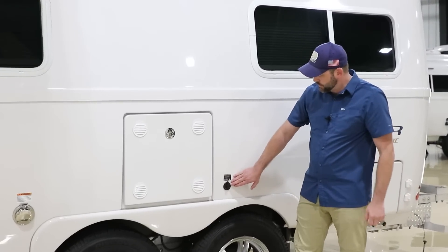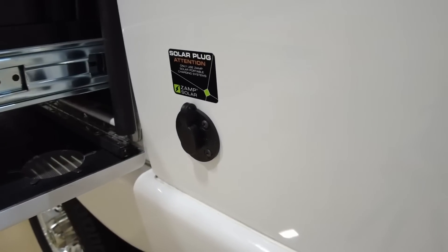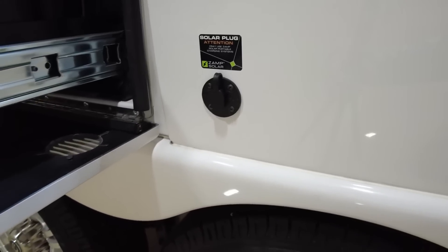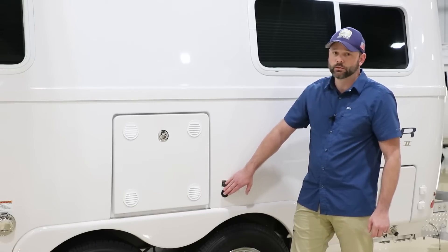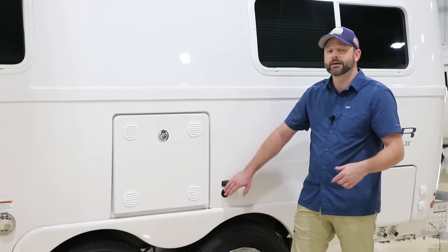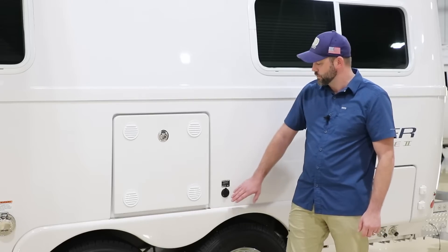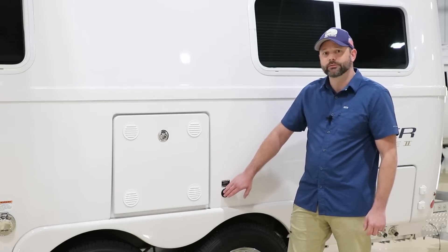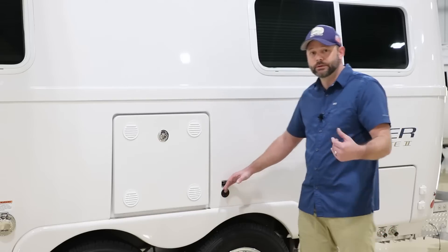Here on this model we have the optional solar port. If you purchase the solar package the port comes with that, but you can also get just the port as a dealer option. This solar port runs directly inside and is attached to the batteries, so it does not have its own charge controller. It should be utilized when you want to use a portable solar system, and that portable solar system needs to have its own charge controller. You can use both the roof-mounted solar panels as well as a portable system together to help recharge the batteries. If you do quite a bit of boondocking, I definitely recommend using both the roof and a portable — the portable lets you move it around as the sun changes angles throughout the day.